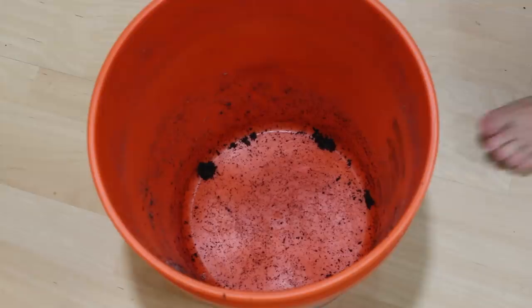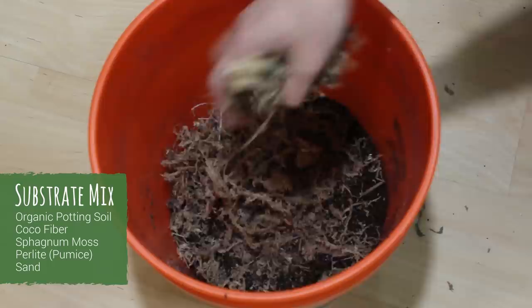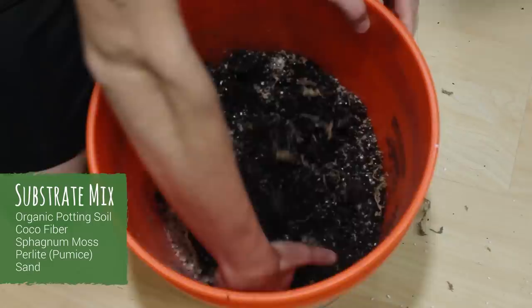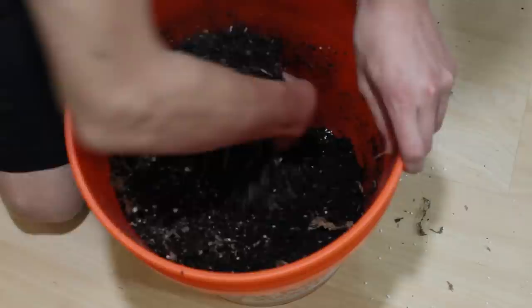Now we will mix up some substrate for the plants. I started out with some organic potting soil, then some cocoa fiber, a little sphagnum moss, some perlite, and finally some sand. All of these components were then mixed thoroughly together. The goal with this mixture was to create a substrate that will retain moisture without becoming soggy — similar to an ABG mix if you will, but not exactly the same.